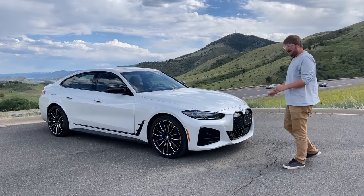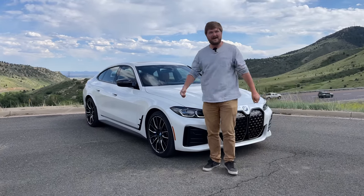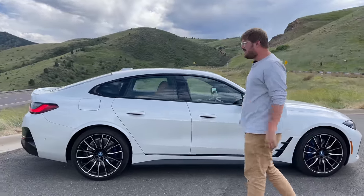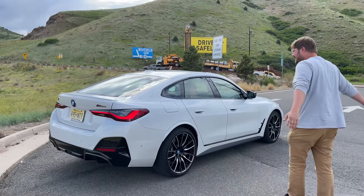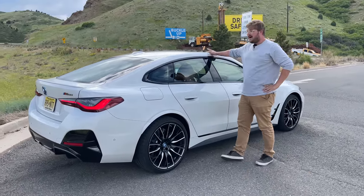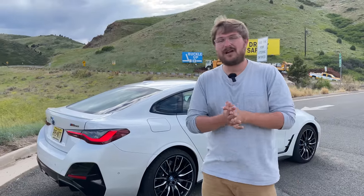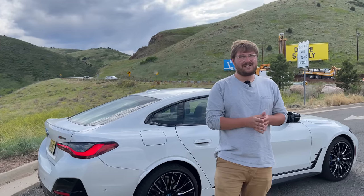This is the BMW i4 M50. Let's go around the back. In person, the styling's really growing on me — stellar vehicle, this thing rocks. We've already reviewed this exact car. Jordan had it for a bit, but I asked for it back because I wanted to shred it up some canyons. Since we've had it, we've developed the Hogback Challenge, so we're going to be testing the Driver Assistance System on the BMW i4. It's the beginning of I-70 — about 50 corners, 30 miles total, big elevation change, traffic.